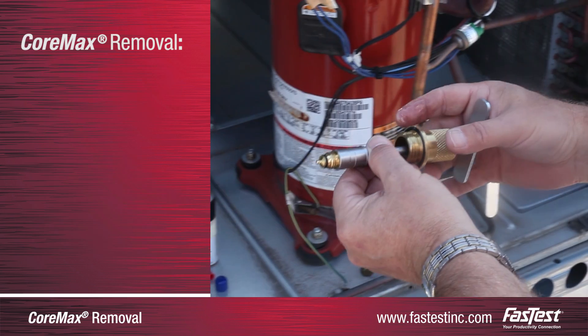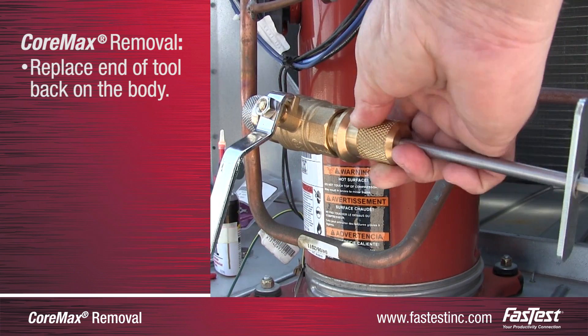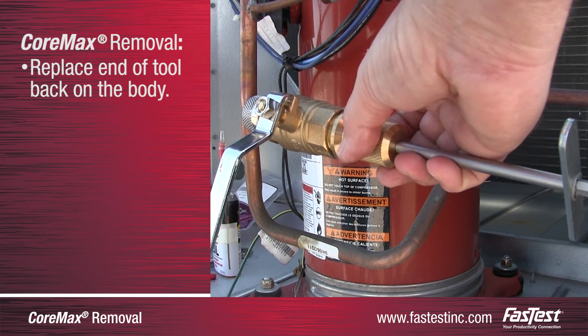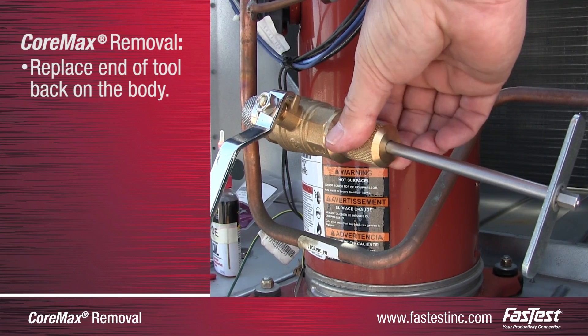Once the valve has been securely placed in the stem, insert the back end of the tool into the body of the removal tool, which is still attached to the system, and rotate the back end clockwise until the front and back ends of the service tool are reconnected.